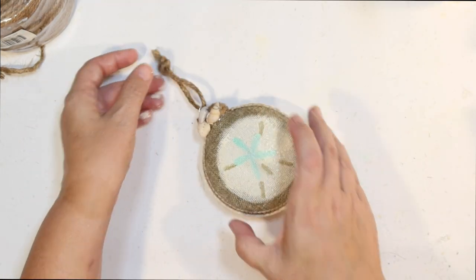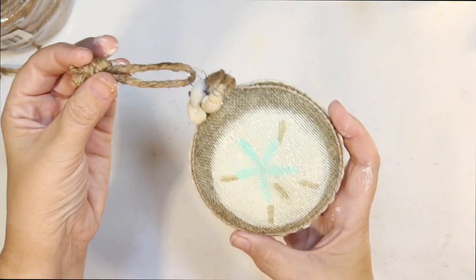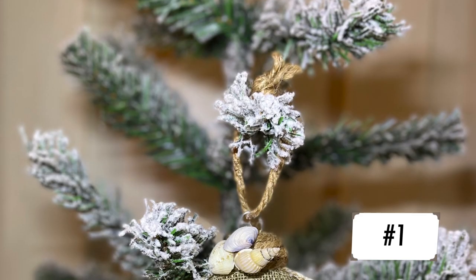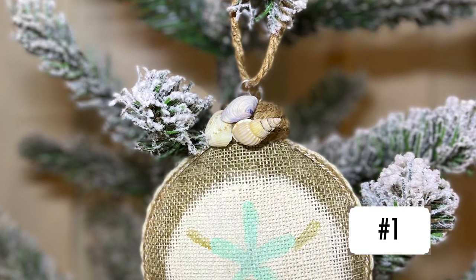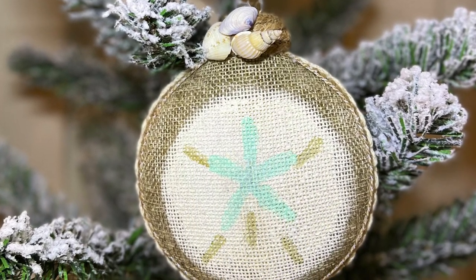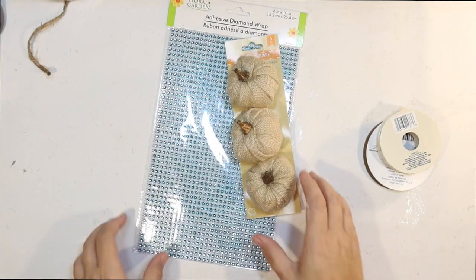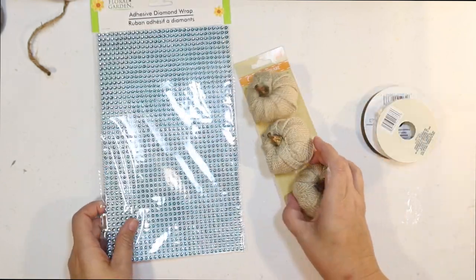And here it is — our first coastal Christmas tree ornament. It's a little sand dollar and it turned out really cute. Here's how it looks on my tree. This is ornament number one — you can vote for your favorite in the comments below.